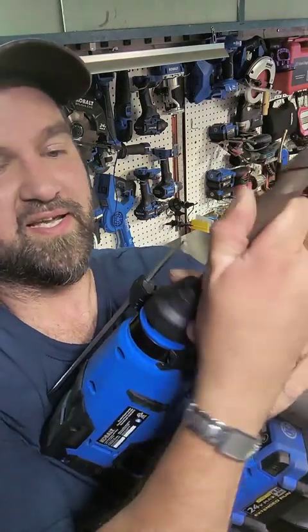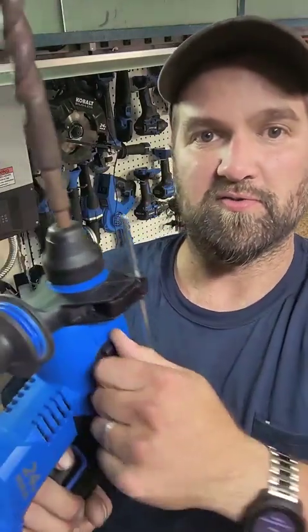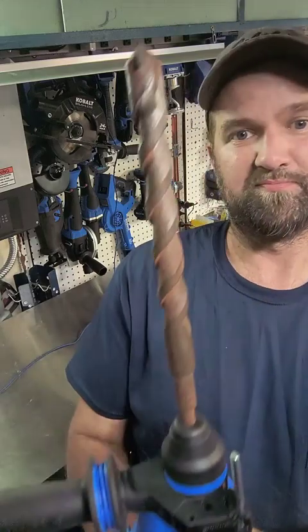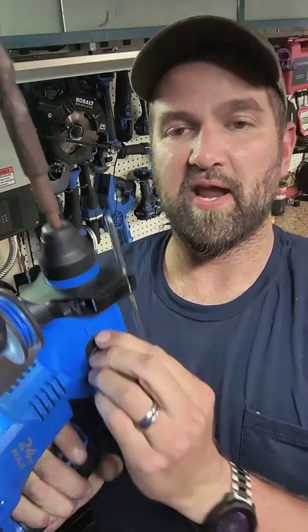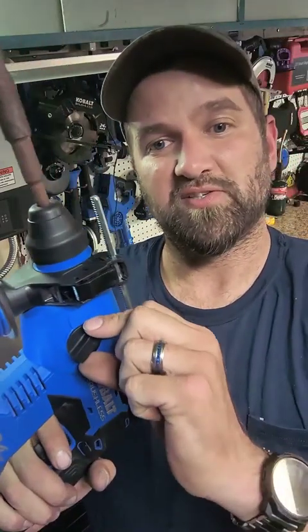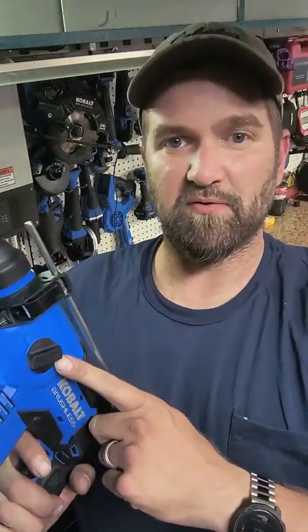In the first position we're going to go to the drill — let me unlock my trigger. It rotates real nice and smoothly. The next one is your rotary hammer, pretty typical as far as the hammer side goes.